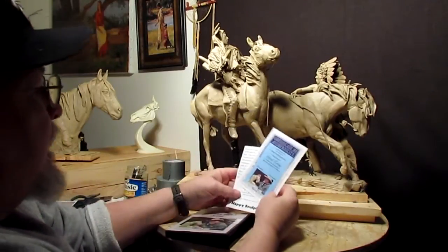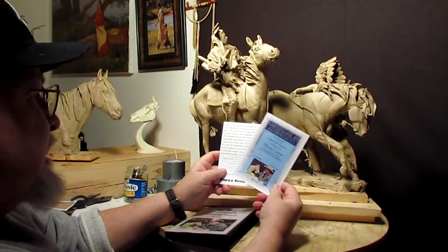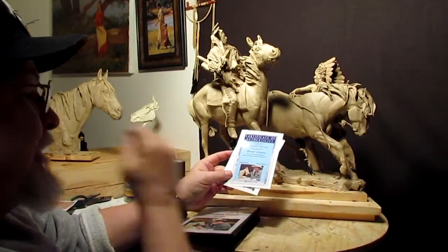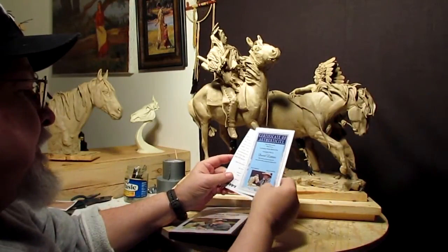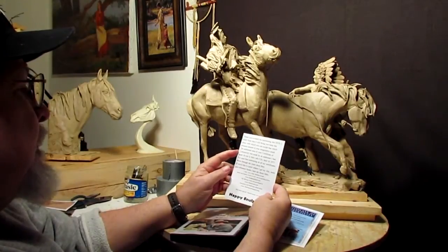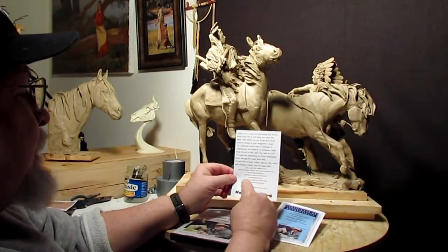You also get a certificate of authenticity. I haven't signed or dated this one yet, but I sign and date them when I sell them. There's an embossed emblem right here — you can't see it, but it's an embossment I've been putting on all my certificates since 1977, the same embosser. The certificate thanks you for buying the DVD and explains a few things.